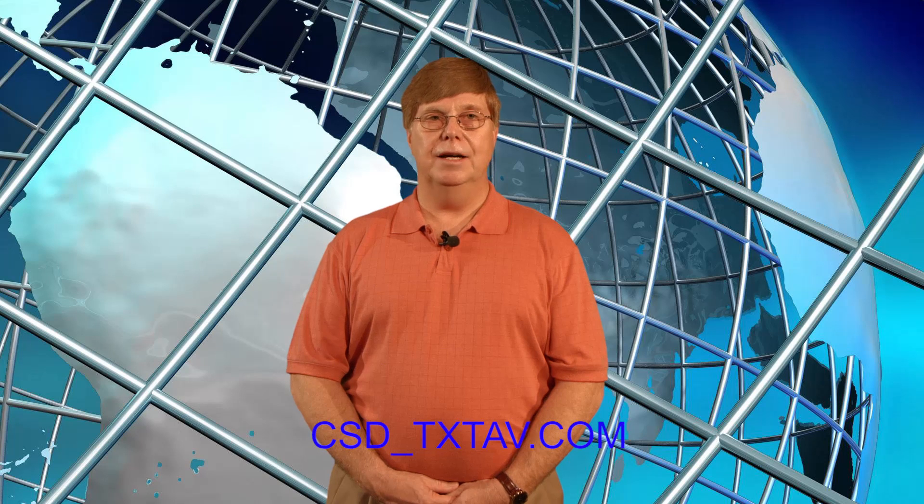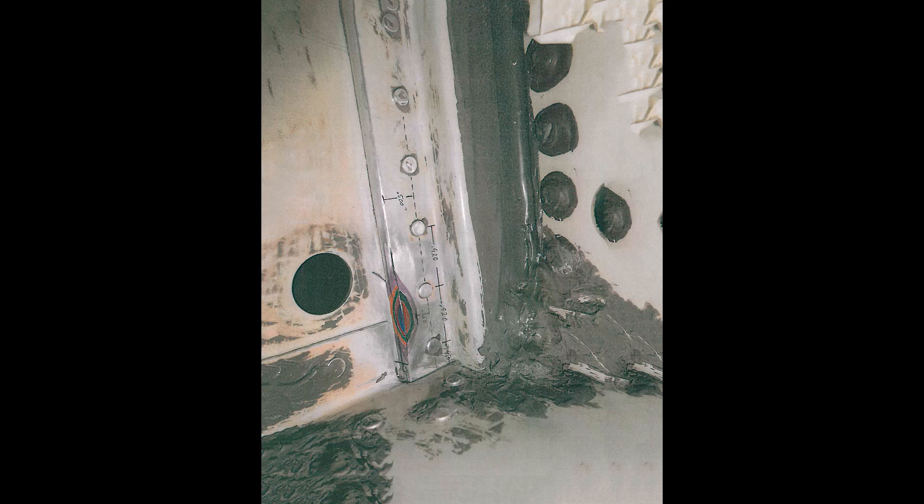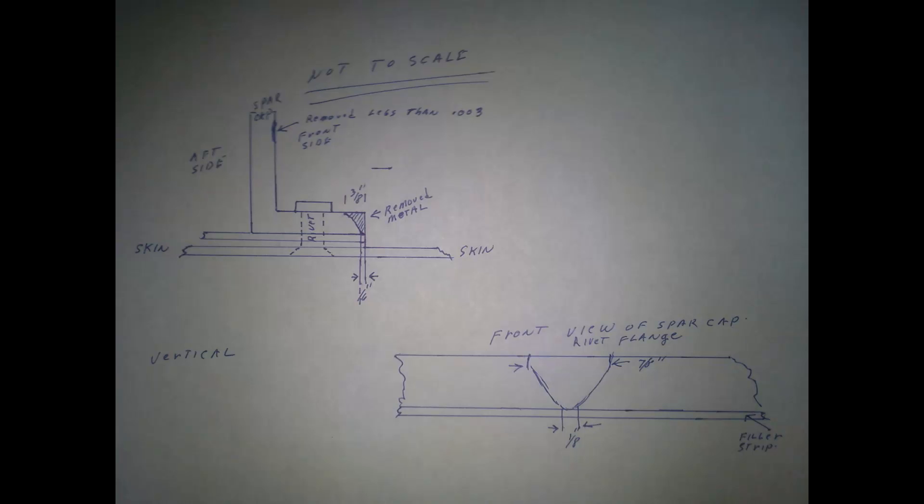Twelve: final polish to achieve 63 RMS or better surface finish. Thirteen: report all final blend details for assessment via email to csd_txtav.com. Include dimensions in sketches or pictures — include lengths, widths, material remaining, and sketches of cross sections of the spar with dimensions for structural assessment of the damaged areas.